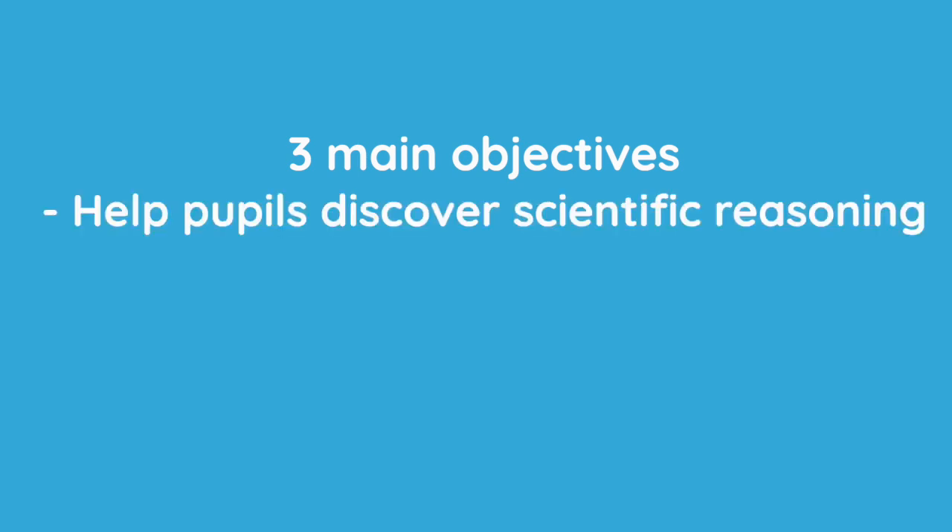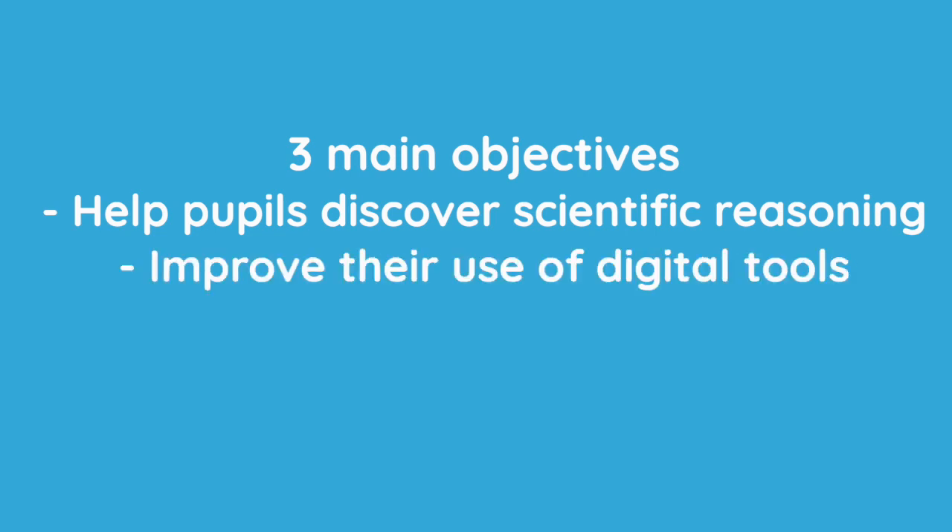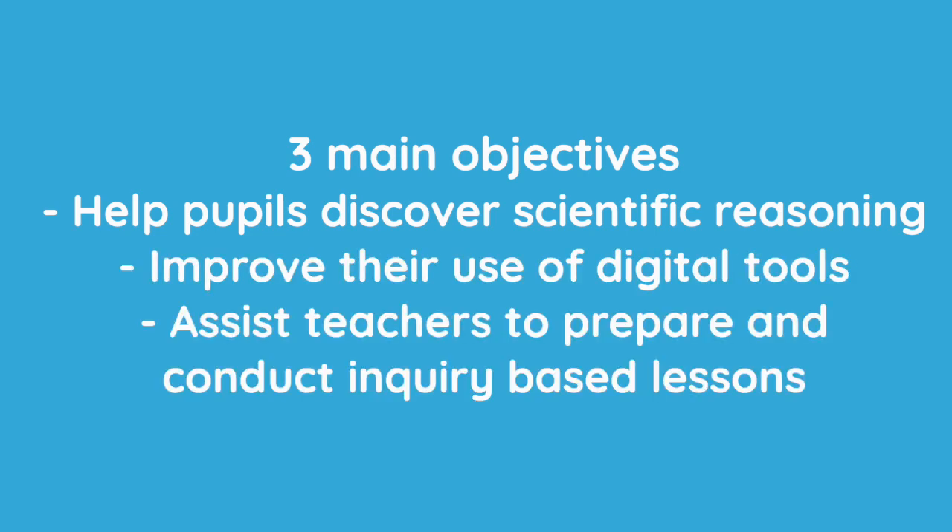PhysIQ Junior has three objectives: help students aged 7 to 12 years master the basics of scientific reasoning, introduce them to the use of digital tools, and assist teachers in creating and carrying out inquiry-based sessions in class.